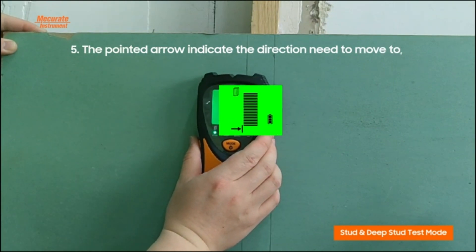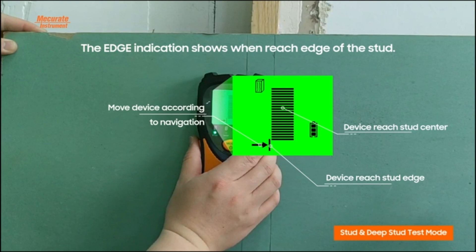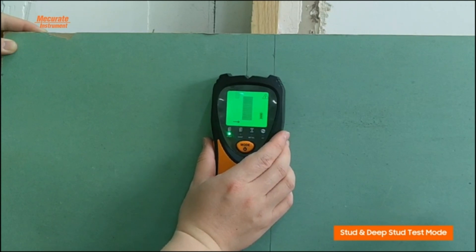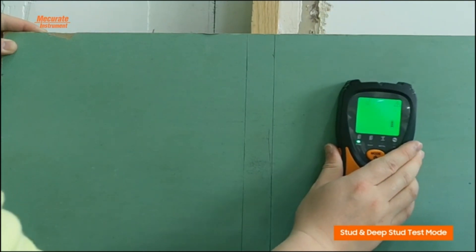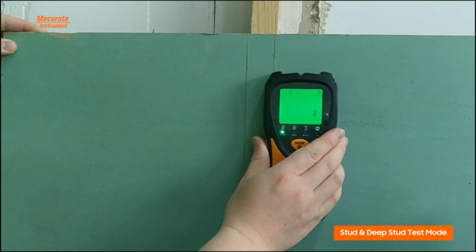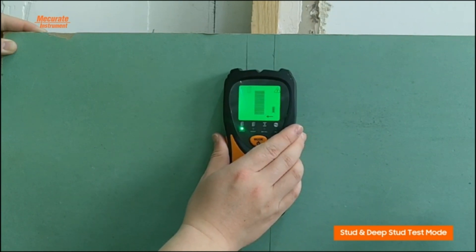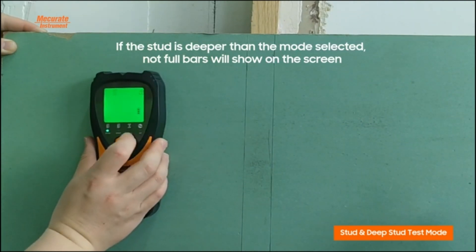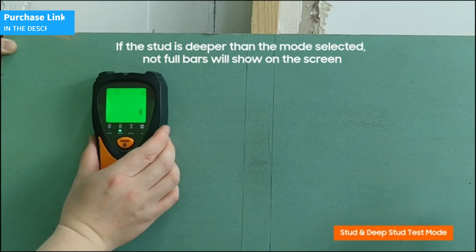The backlit LCD screen ensures optimal visibility even in low-light environments, making it easier to use and enhancing accuracy. With an ergonomic handle and button design, this device offers precise and comfortable control. It also features flannel pads on the back to help it slide smoothly and prevent electrostatic interference, ensuring results are always reliable. The MECURATE wall scanner comes complete with a 9V battery and a convenient carrying case, making it easy to take anywhere and keep the device well protected.